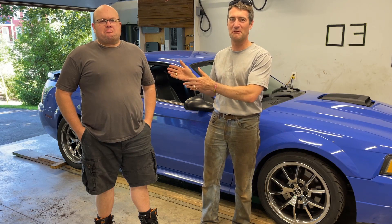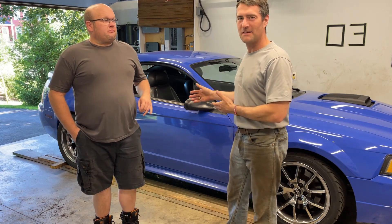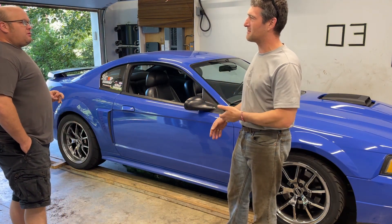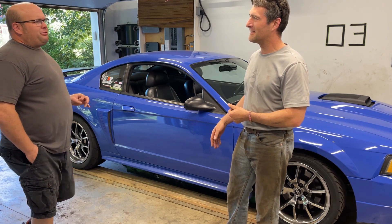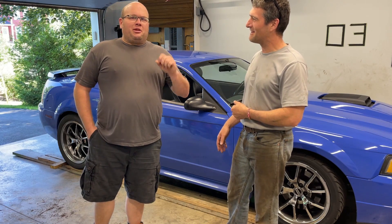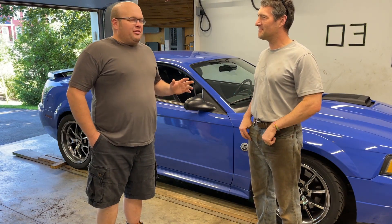We have Sean from Sean's Boosted Garage here and we are going to be recessing a scissor hoist into his concrete floor. Sean, you've had the scissor hoist for how long? About three years. I bought it from you like three years ago — he lent it to me at first and as soon as I lifted my car up the first time I'm like, I need to have this now. So I've always wanted to set it in the floor.